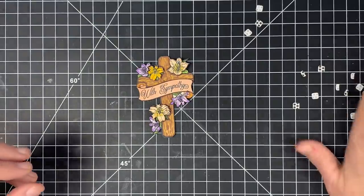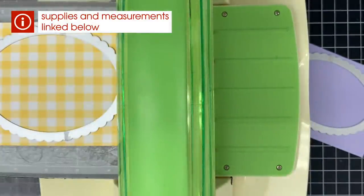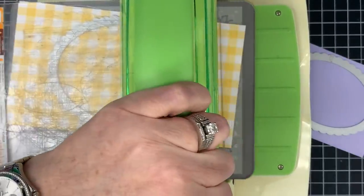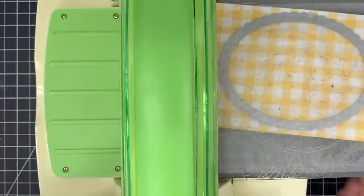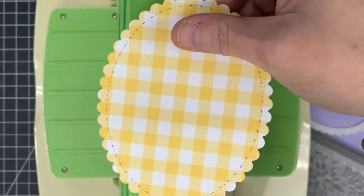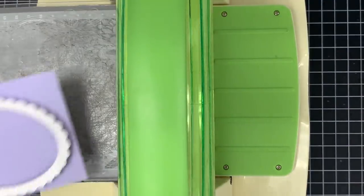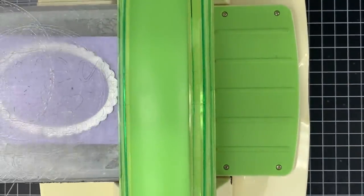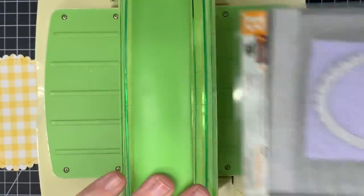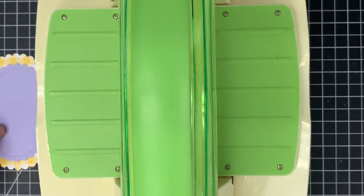I'm going to use my Gina Marie nested stitched oval dies and cut a backer for the cross to lay on. The first one I'm going to do is this plaid — I'll run that through and cut it out. This is the largest oval in the set. Then I'm going to do it in purple for a smaller one that's going to sit right on top — and this purple color is the one that's actually going to hold my cross. All these spring colors are so pretty, especially when it's freezing cold and raining outside!